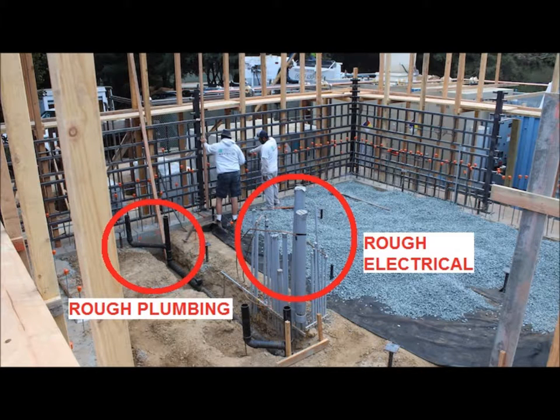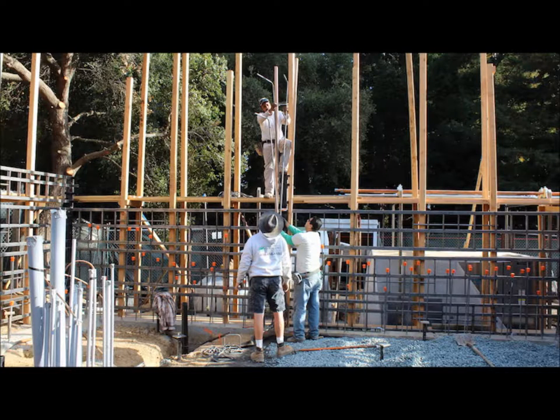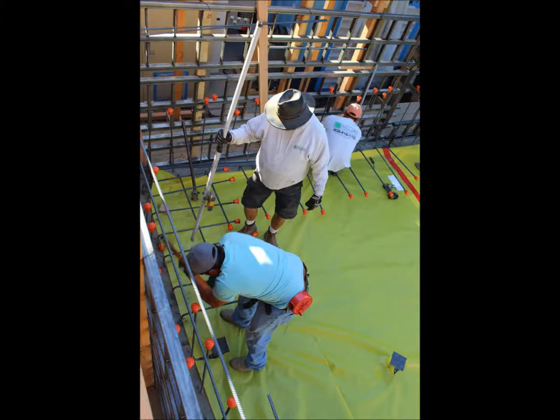With the jacket form as a reference, rough plumbing and electrical are installed. After the utilities have been inspected, the building's pad is then completed. Installation of the rebar begins with the columns that support the ceiling beam. The multi-flex forming system allows a worker to reach his hands through the jacket forms to tie rebar while another man works from the front.